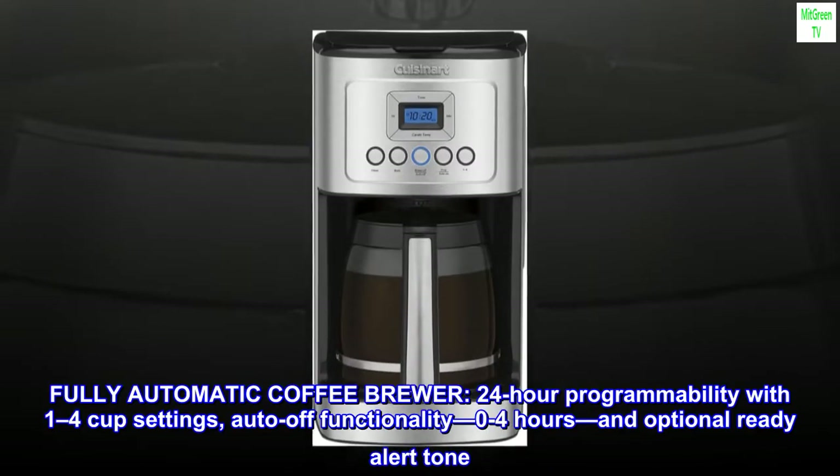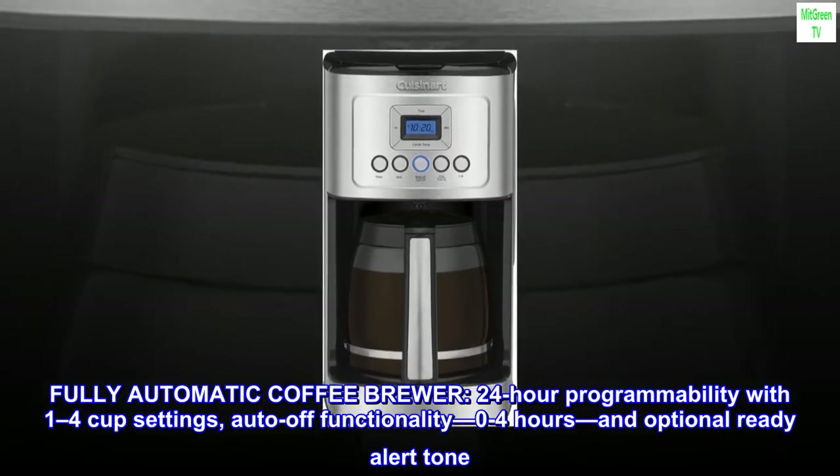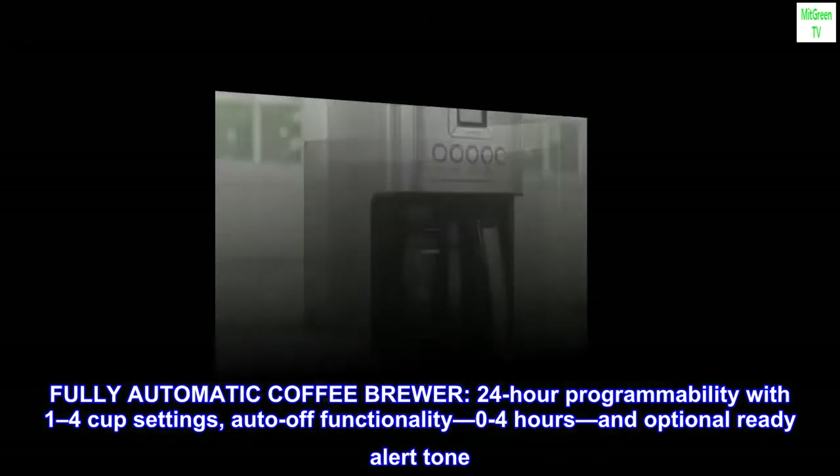Fully automatic coffee brewer. 24-hour programmability with 1-4 cup settings, auto-off functionality from 0-4 hours, and an optional ready alert tone.